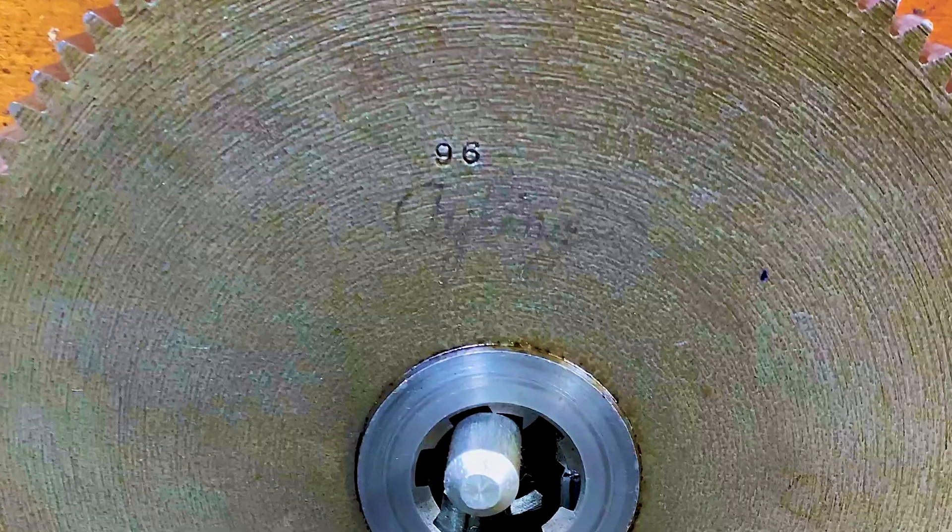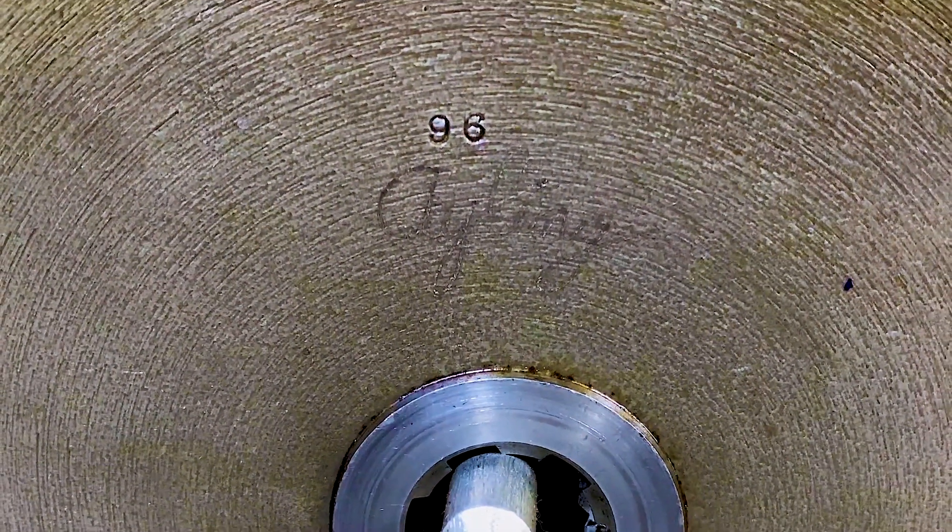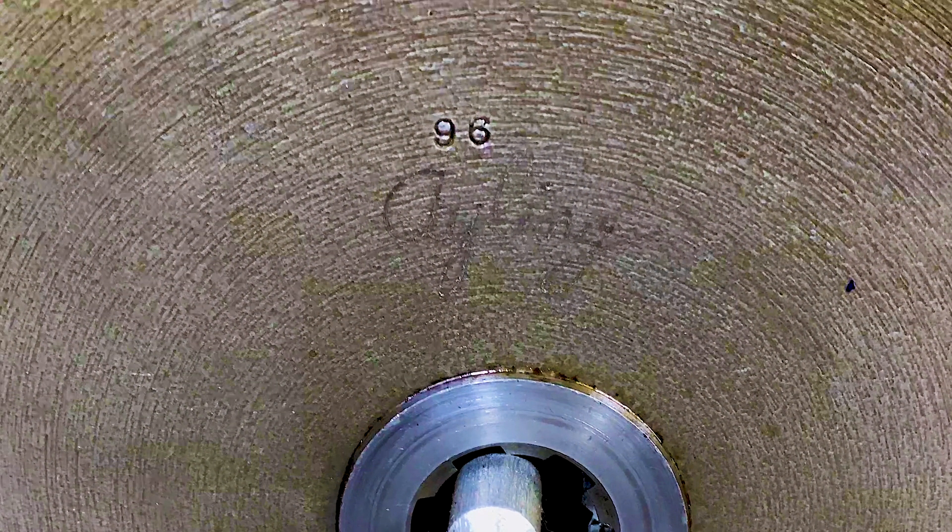This is a manual machine and it's controlled by change gears. This is a special story — that handwriting on this gear we're looking at, one of the change gears, is the original one for the machine. And that handwriting is from Luke's great uncle. So this business and machine have been in the family for a very long time.